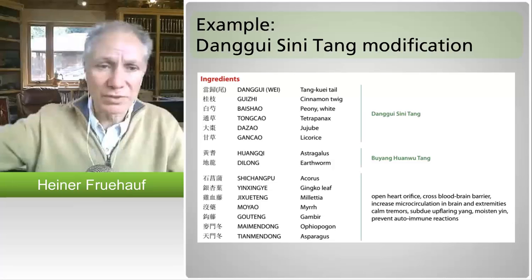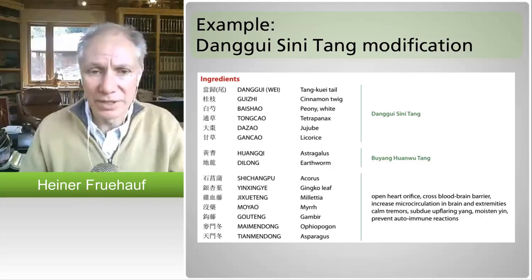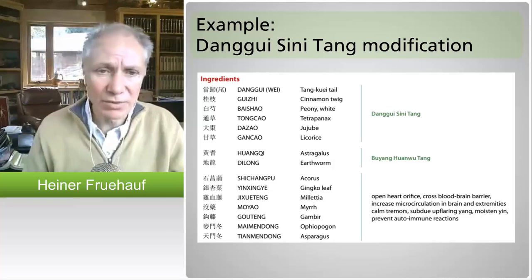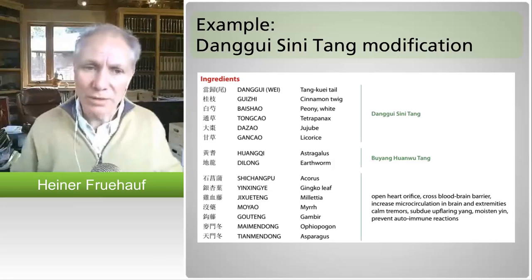That person has done very well for over a decade. I sincerely believe that patient would not be alive without taking this remedy for longer periods of time. The di long opens the collaterals, and the astragalus component with di long comes from the post-stroke remedy by Wang Qing Ren, called bu yang huan wu tang from the Qing dynasty. This is also a post-stroke remedy to ensure blood circulation is happening. Of course, you don't want to use huge amounts if patients are already on Coumadin, but small amounts are good.